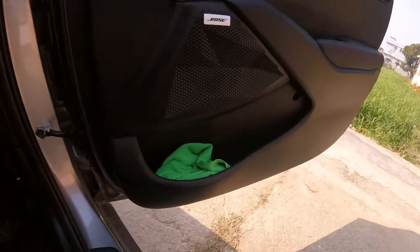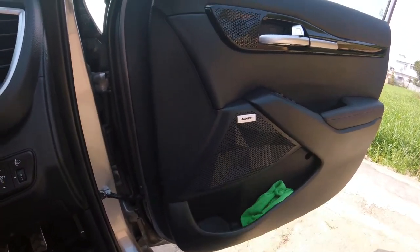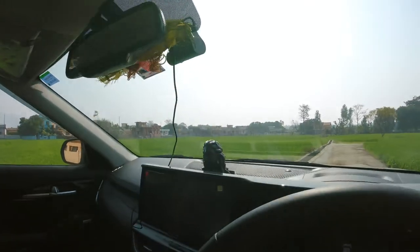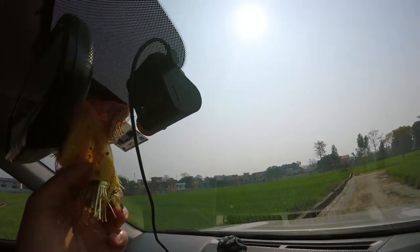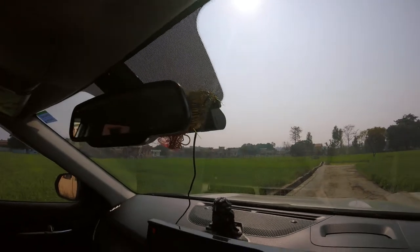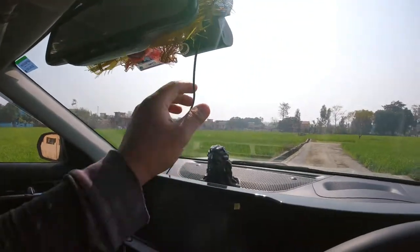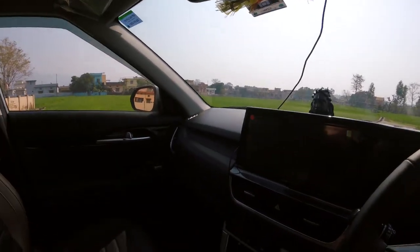I also got a couple of microfiber cloths for the car — two are for exterior daily cleaning and one is for interior use. Apart from that, I have installed a dash cam. This is the 70mai dash cam, and I did the installation and fitting myself. I'll showcase the full installation, unboxing, and video quality in another video. The wiring I'll get done properly at the first service.